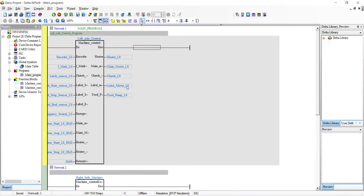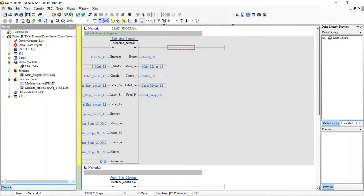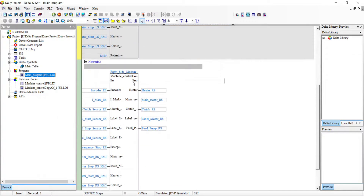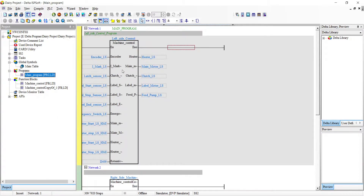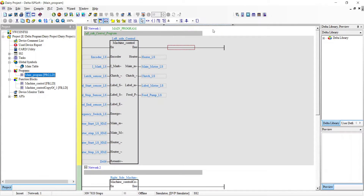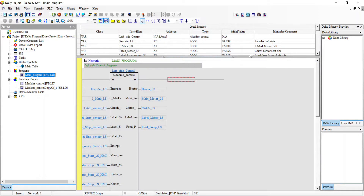Here is the coding for that program. There are two sections of sealing - one on the left hand side and one on the right hand side. I have two function blocks, one for the left side and one for the right side. This one is the main program, this one is for the left side, this one for the right side. These are my symbols and my addresses.